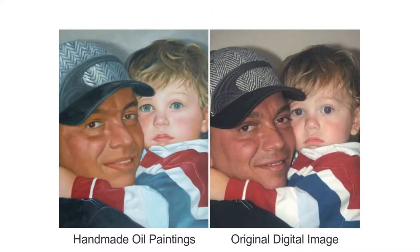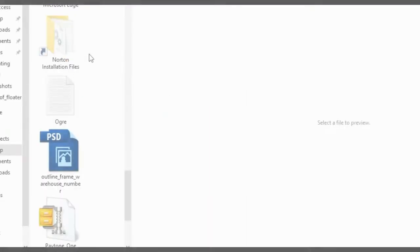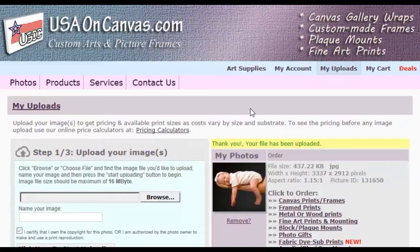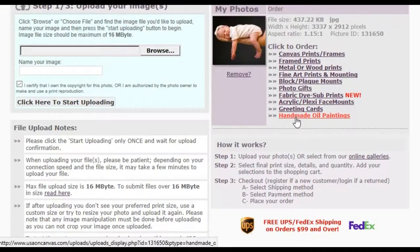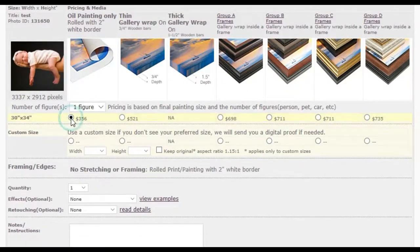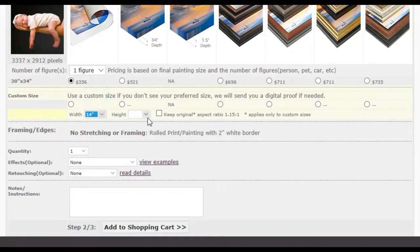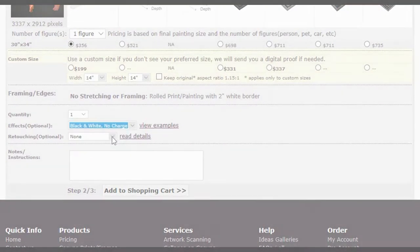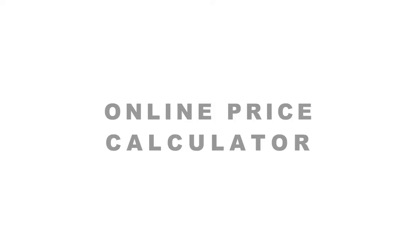Now you can convert your digital photos into identical, realistic oil paintings on canvas material. To order, simply upload your digital photography online. If you have low quality images but would still love to recreate them, our talented artists will still be able to reproduce them with additional images of the subject.